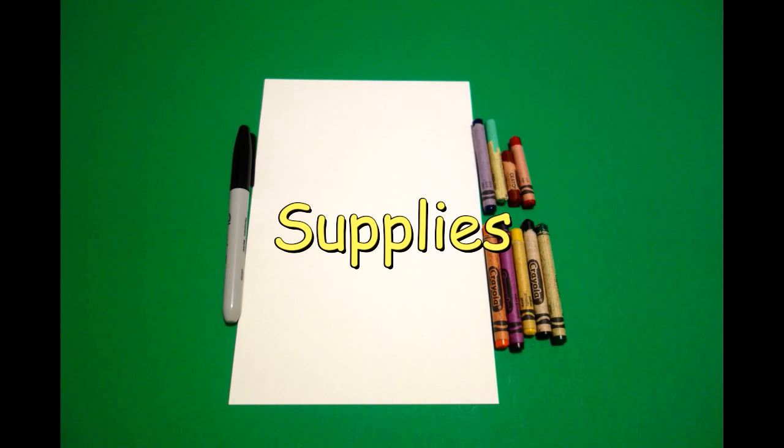Hi, I'm Patty Fernandez and I'm an art teacher. Visit my website at pattyfernandesartist.com. Today's project is All About Me, Girl.